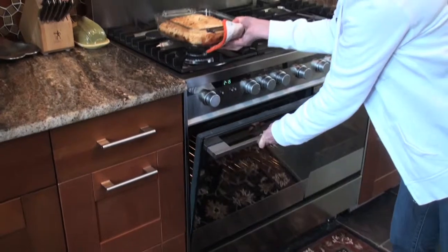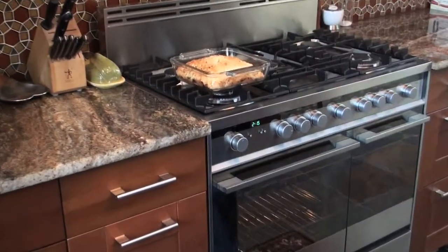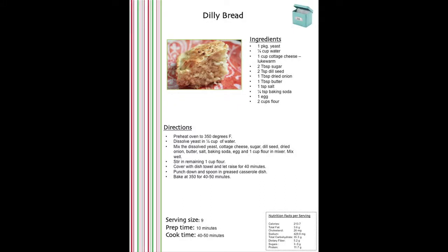Carefully remove from the hot oven. Let cool and enjoy. To find this recipe, click on recipe box.